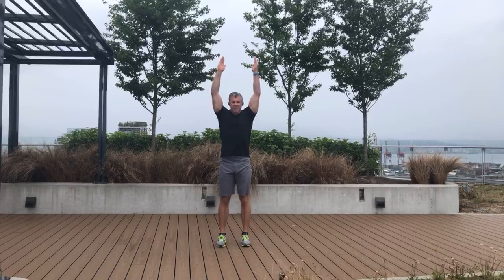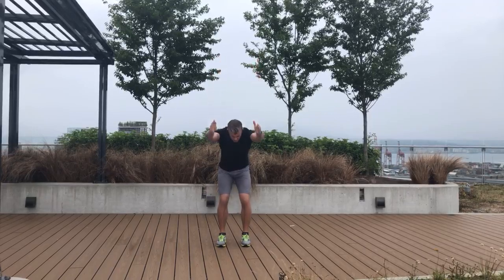We would start with the counter movement jump, where you have your hands up above your head like this. You're going to squat down as forcefully as you can and then up as forcefully as you can. We'll do three reps of this.